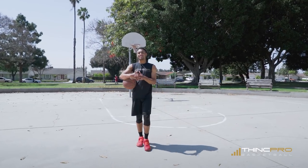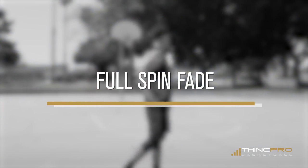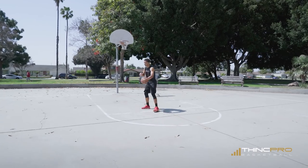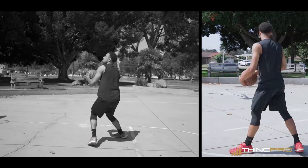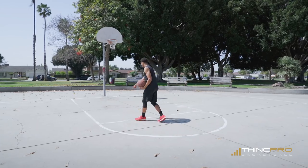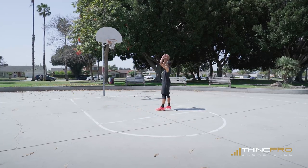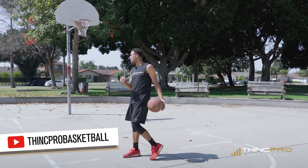Alright Hoopers, we're going to move on to the next move in the mid-range. Now we're going to do a full spin fade away. We just worked on the half spin — getting in here, faking the defender out, coming back the same direction. Now with this one, we're going to actually do a full spin. We're going to attack, get our defender leaning this way, spin right off of them, right into a fade away jump shot. The fade away is going to help you create the space you need to get your shot off.